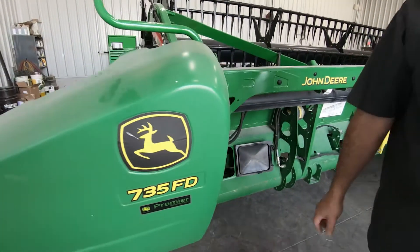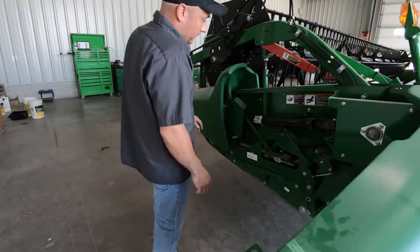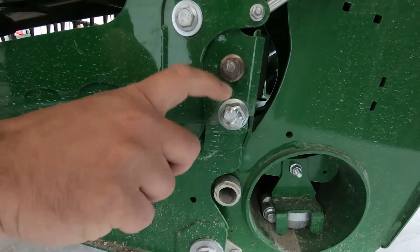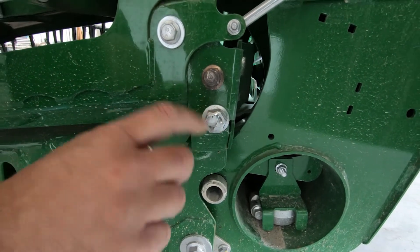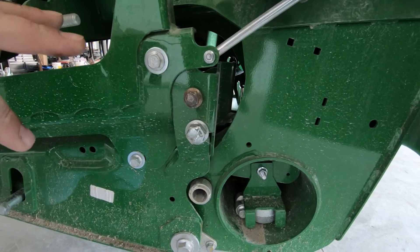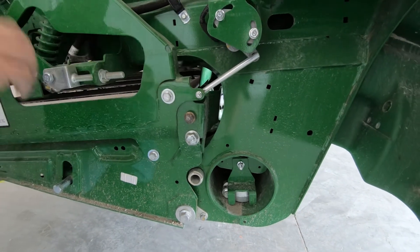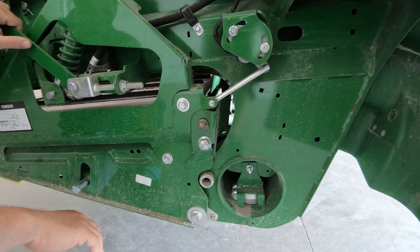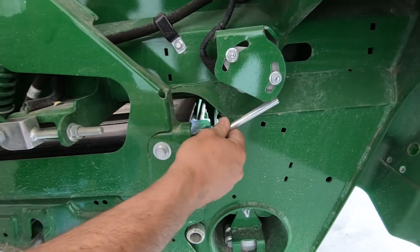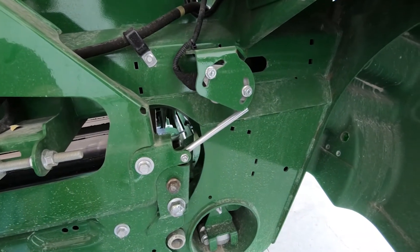I'll walk around and show you how we can tension the draper belt. You'll see this 24mm or 15/16-inch hex bolt here. By turning it clockwise you're going to be tensioning the draper belt — just go back and recheck that inspection door and make sure that the indicator is centered between the marks. You'll also want to check that all of your linkages and stuff are attached here, make sure they're not loose, as it can skew some of the voltage readings.